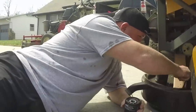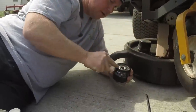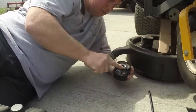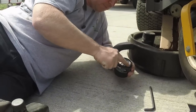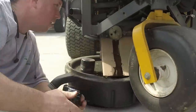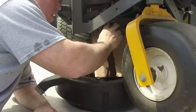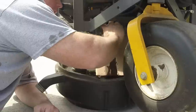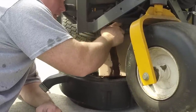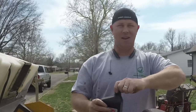Here I'm putting the new oil filter on. You want to take a little bit of oil and rub it around the seal there so it's nice and lubed up. When you're putting it back on, I just spin it until it touches and then go about three-quarters of a turn after that. That's just the way I've always done it — never really had a problem.